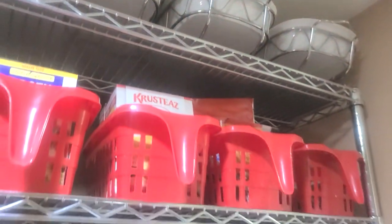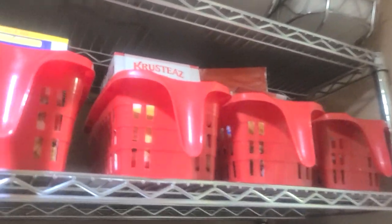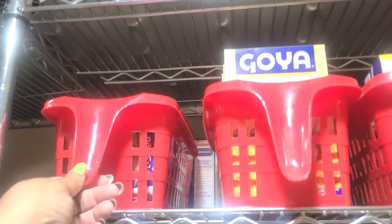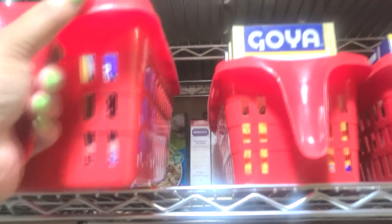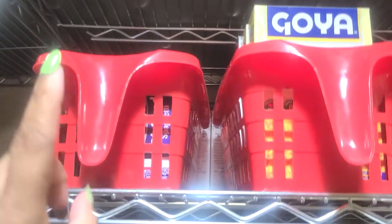The next shelf — if you've been with me for a while you know these bins from Dollar Tree. I've had them for several years now, ever since I've been on YouTube. I love these because they have the handle — I can pull it down, get what I need, and put it back up.